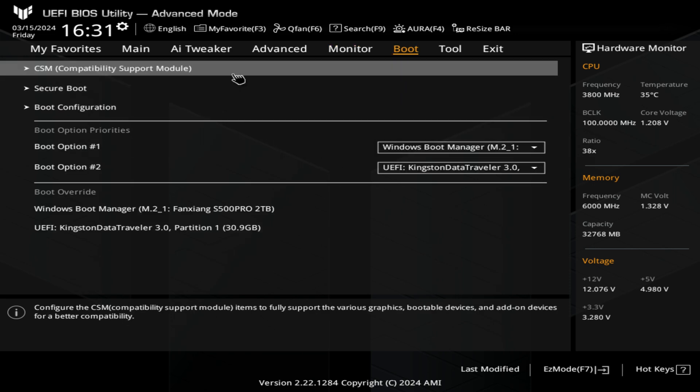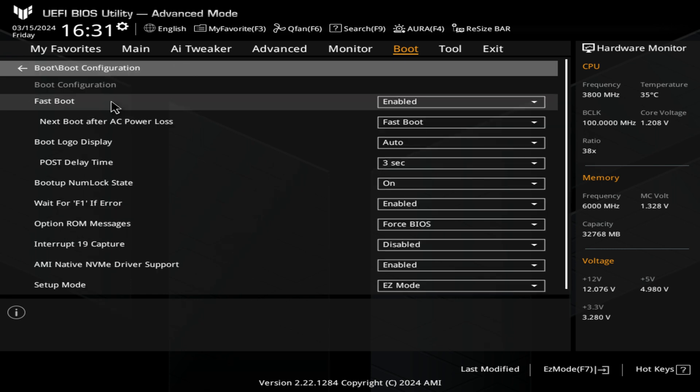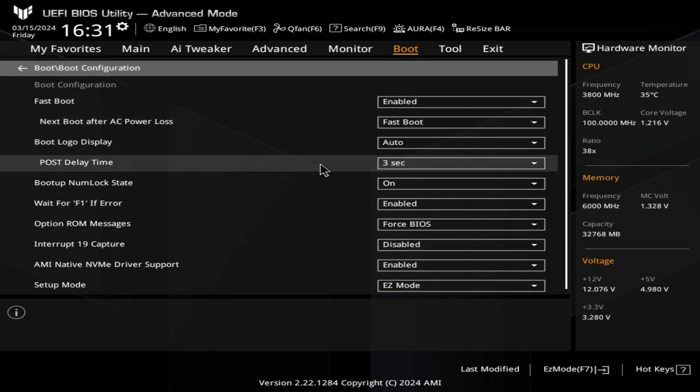Let's go to boot. This is where you can turn on CSM or compatibility support mode — this is for older drives which are in MBR rather than UEFI. This will disable some features on UEFI systems. You've also got secure boot — if you need to enable secure boot you can do it in here, though this isn't really necessary these days because most of the settings needed for Windows 11 are done via BIOS updates, so they're kind of Windows 11 ready.